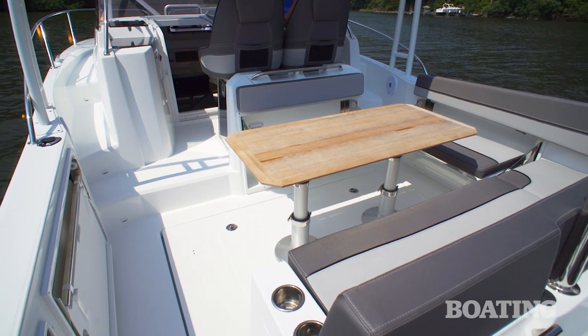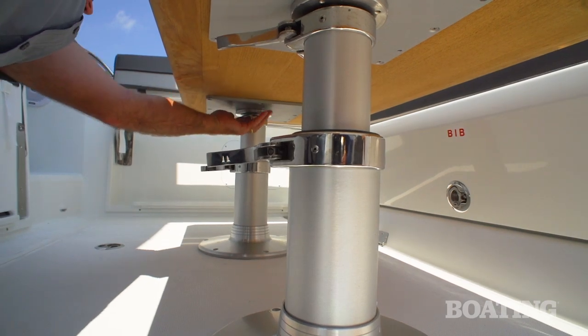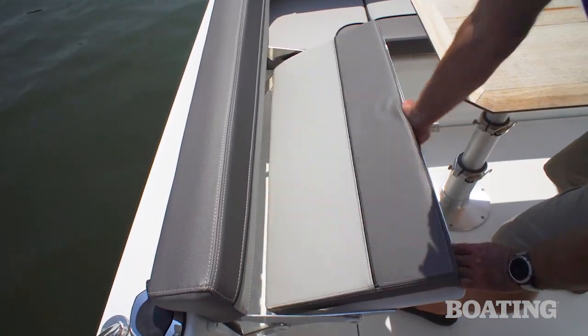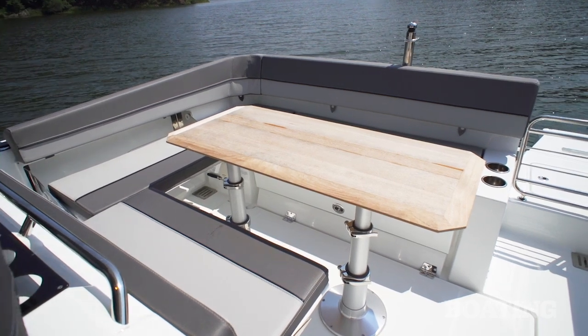The cockpit is spacious. It includes a large lounge seat and a teak table. You can lower the table and cover it with a cushion to make this a great sunning area. Dual seats fold out of the gunnels and another one comes out of the back of the helm seats, giving a great 360-degree conversation area in the cockpit.